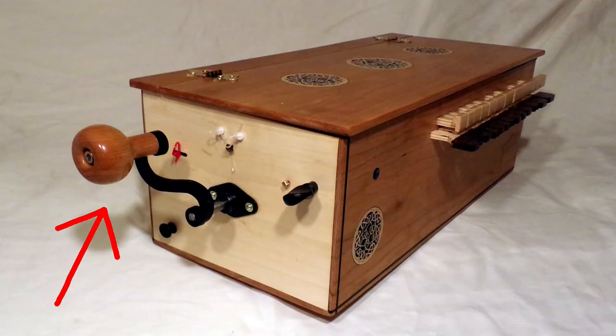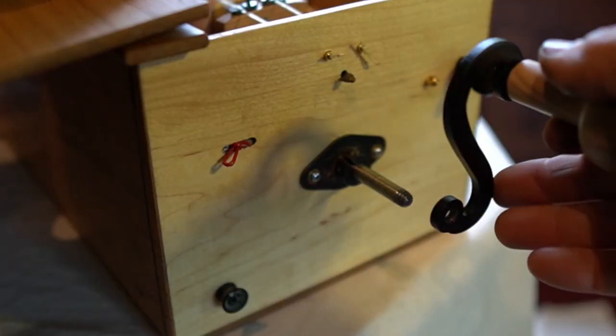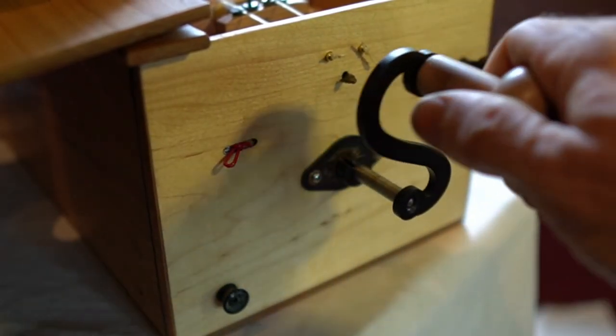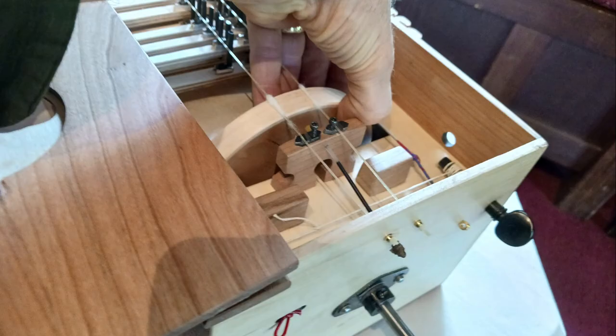Now it's time to install the handle on the end of the instrument. Find the end where the axle sticks out — there's no handle on it at the moment — and screw your handle right onto the end there. This can also be reversed for removing the handle. One trick to make it easier is with your free hand, your left hand, to grab the wheel by the sides to steady it while you attach the handle. Grab it by the sides because, to reiterate, we want to avoid touching the rim of the wheel.